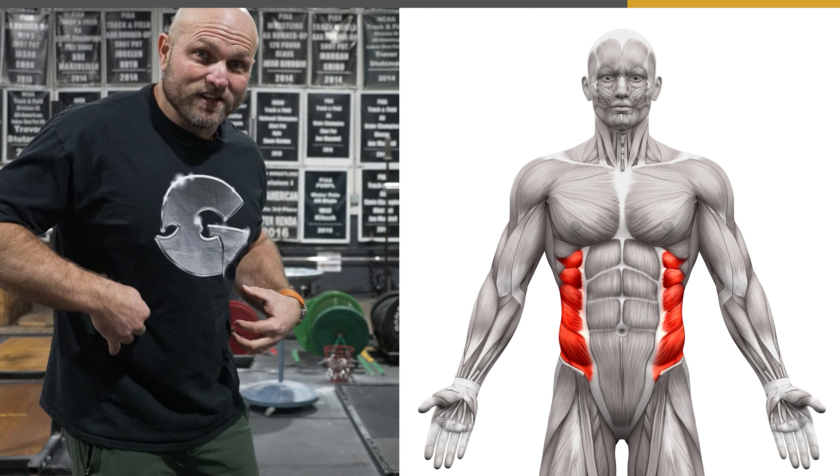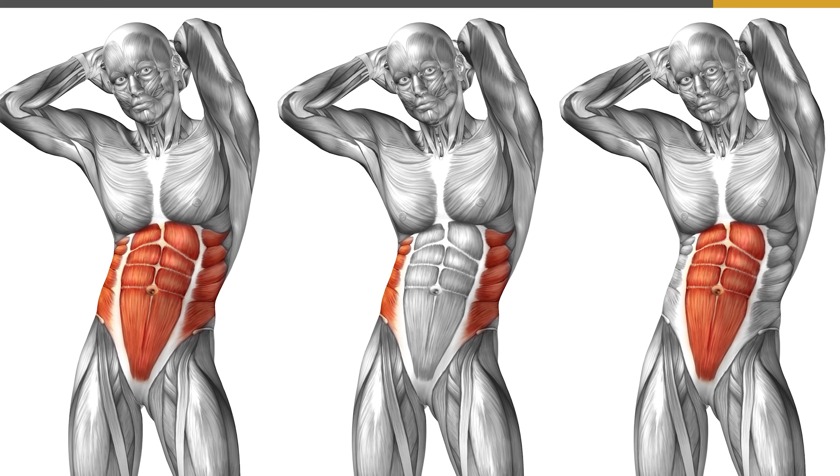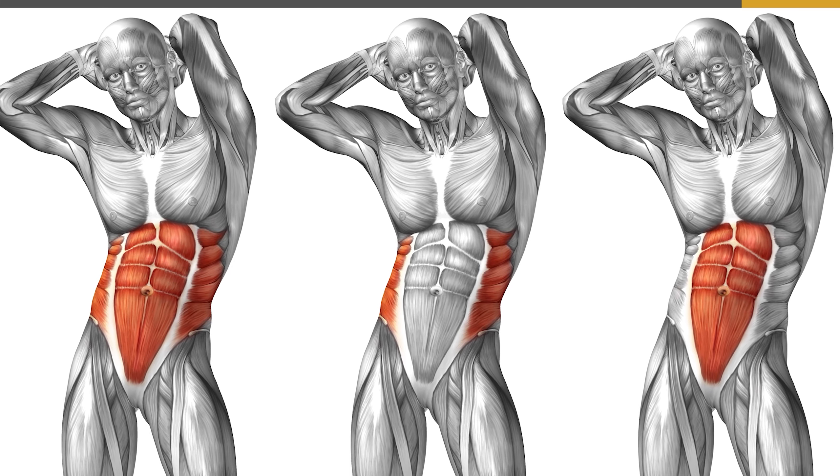We've got the rectus abdominis, transverse abdominis, and the internal and external obliques, which run in two different directions. If we can train our obliques, rectus abdominis, transverse abdominis, and hips all together, that's going to help us take a hit even more effectively and return it at a higher degree.